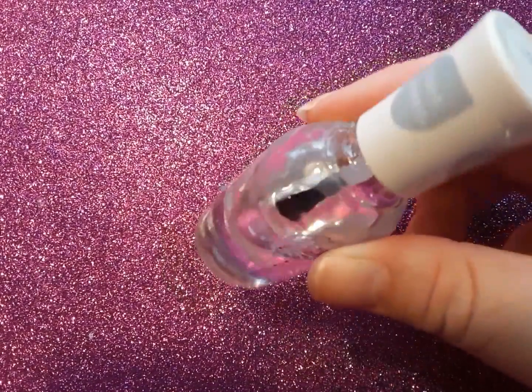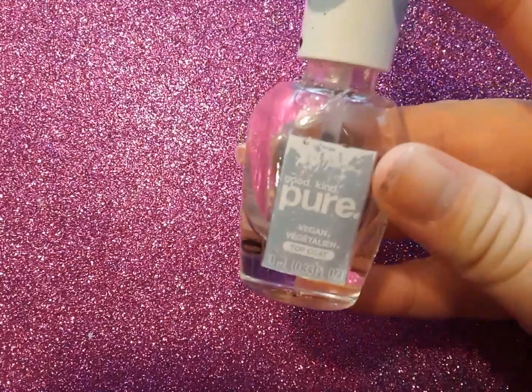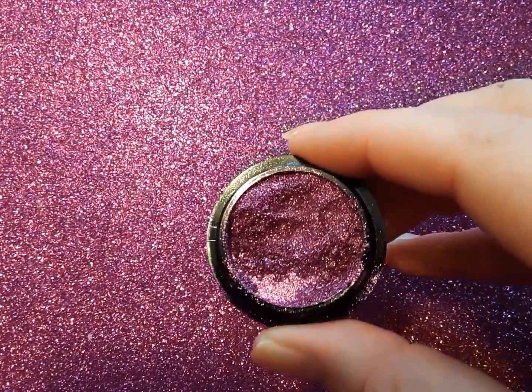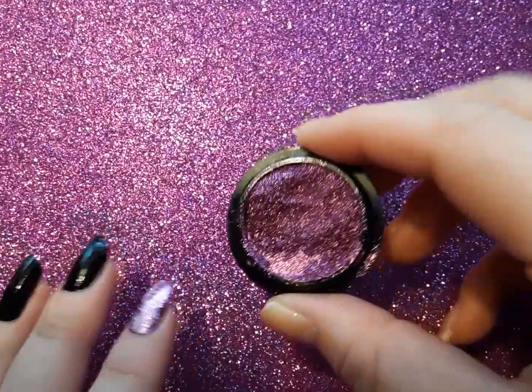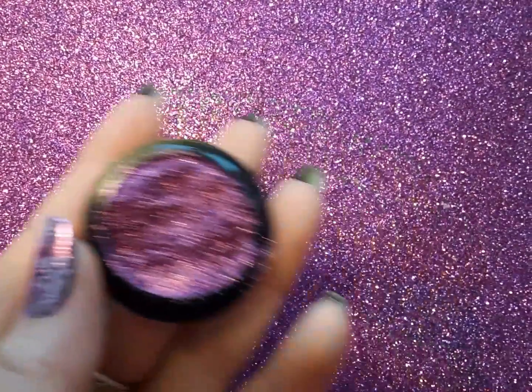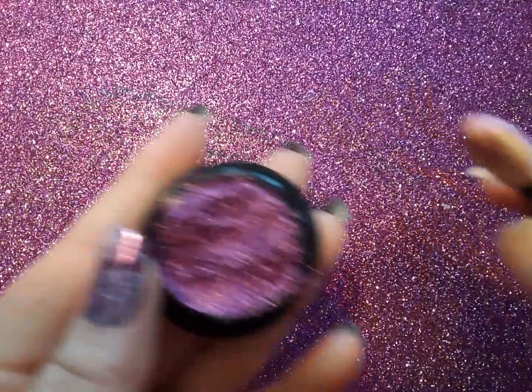I am using a regular top coat — this is the Good Kind Pure top coat from Sally Hansen — and I am using a peel-off base coat. This is the chrome powder I'm using; it's a really pretty rose gold one that kind of matches the background here. And I am using an eyeshadow applicator to apply it.